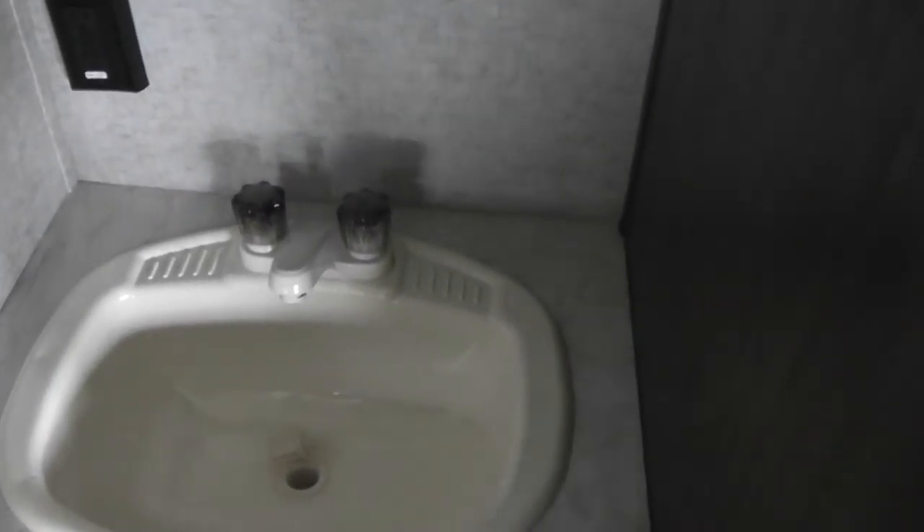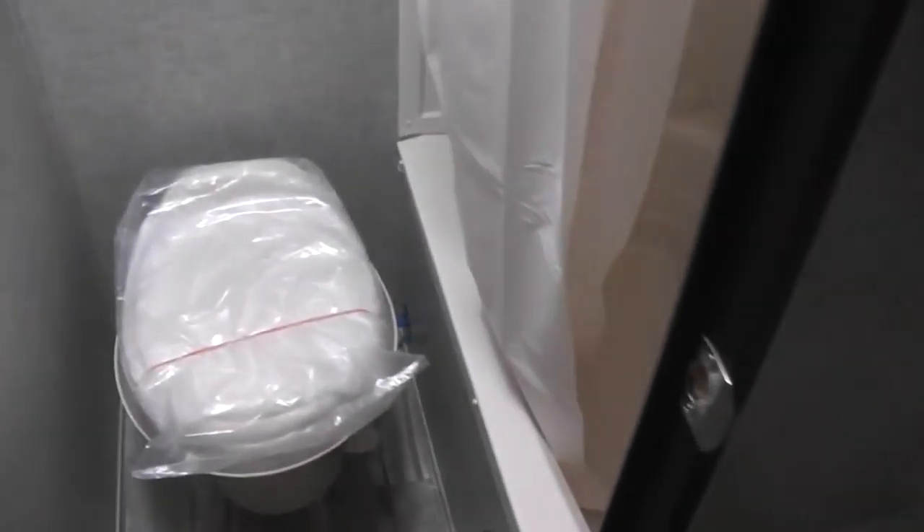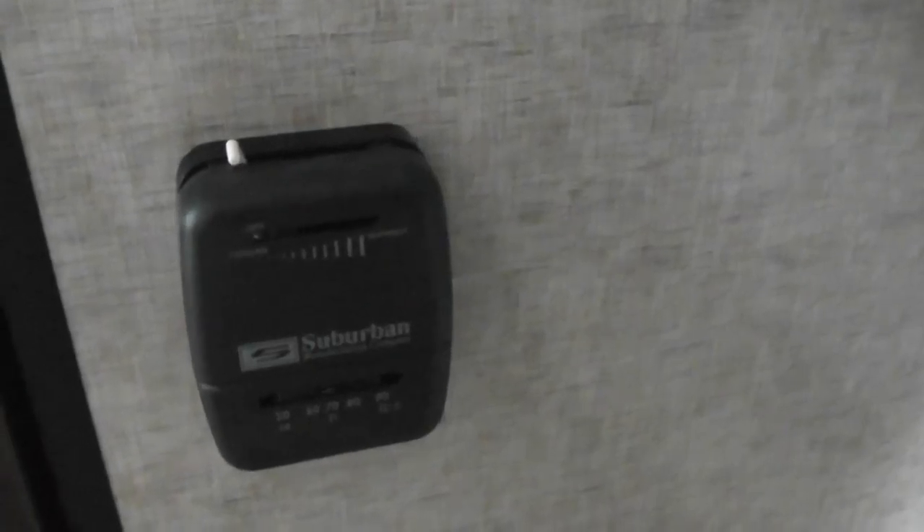Stepping towards the back of the unit — this is a nice feature because it has a sink out here. Two people getting ready in the morning: one can be taking a shower and the other can utilize this sink. This is the thermostat for controlling the unit to keep it either hot or cold. It also has two large bunk beds that can be used as storage or when you have visitors. Here is some additional storage as well.